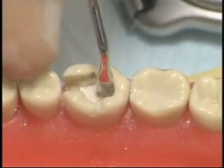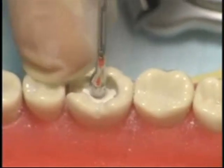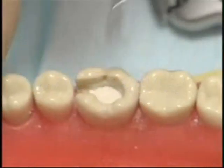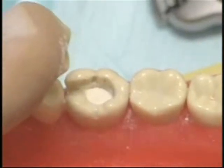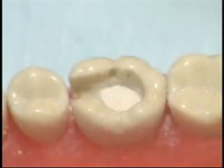Take special care not to contaminate the wall of the cavity. If there is any excess cement, carefully remove it using a spoon excavator. This is the completed procedure for placement of zinc phosphate cement into the prepared cavity.